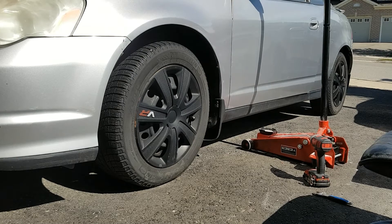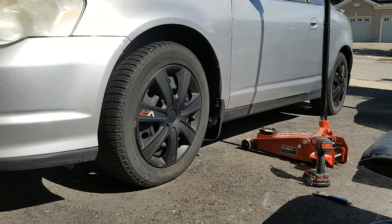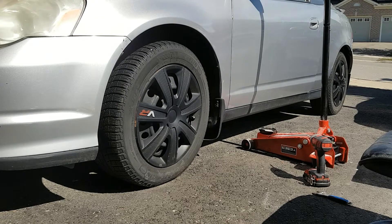Acura RSX brake change. First step, you want to jack your car. But before you jack it, you want chalk — put some blocks behind the wheels for safety.